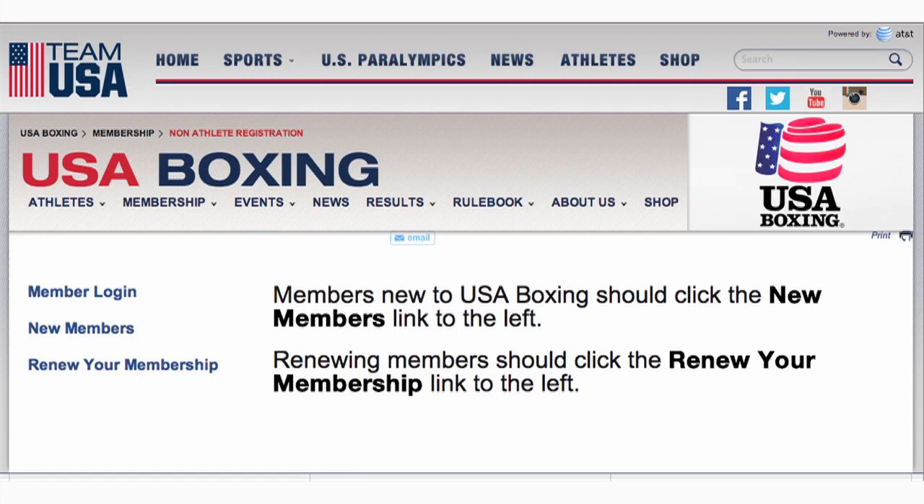Before we get going, it's important to note that if you've ever been a member of USA Boxing in the past, odds are your name is already in the database, even if you've never created an online profile. If that's the case, you should click Renew Your Membership and enter your user ID and password. Creating duplicate profiles can cause registration and renewal problems.